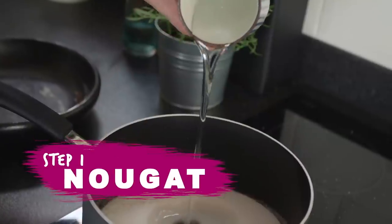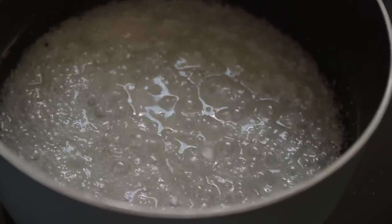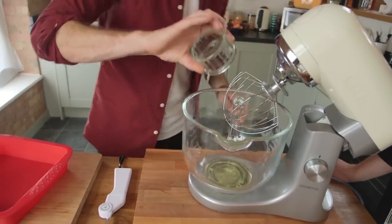Take caster sugar and liquid glucose, put it into a saucepan, and heat it up to 135 degrees Celsius. You'll need to swill it occasionally to make sure it melts evenly. When the sugar syrup gets to 135 degrees Celsius, add in honey and heat it to 145 degrees Celsius. At that point, pour it into whisked egg whites. So we can get ahead, crack some eggs and separate the egg whites.